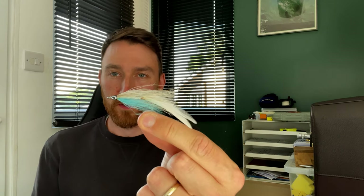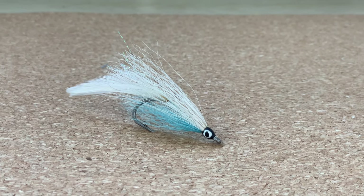The next fly I'm going to recommend is a deceiver. Deceivers are kind of baitfish patterns - a bit of bucktail on this one and a couple of hackle feathers for a tail, with a little eye on it. These will sink reasonably fast, faster than you sort of think because there's not much to them. They cut through the water fairly quickly but they're not going to sink too fast, so you can fish these within six inches to a foot of water, probably up to about two feet on a floating line.